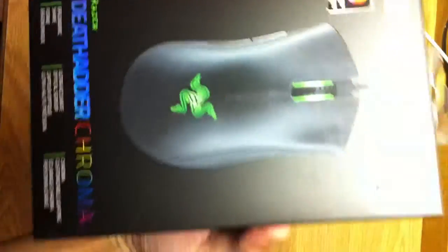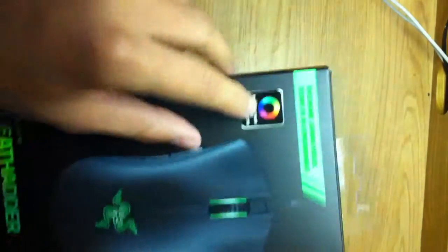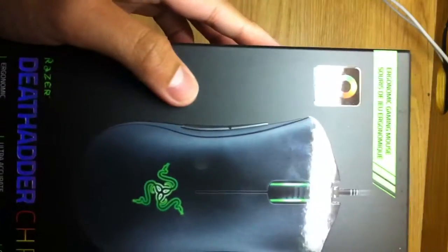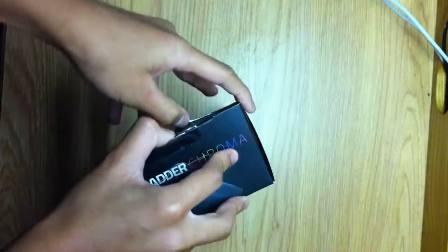It has over 16 million color options that you can change right here. Something like that. And it's really awesome. I already cut the tape so let's open this thing.